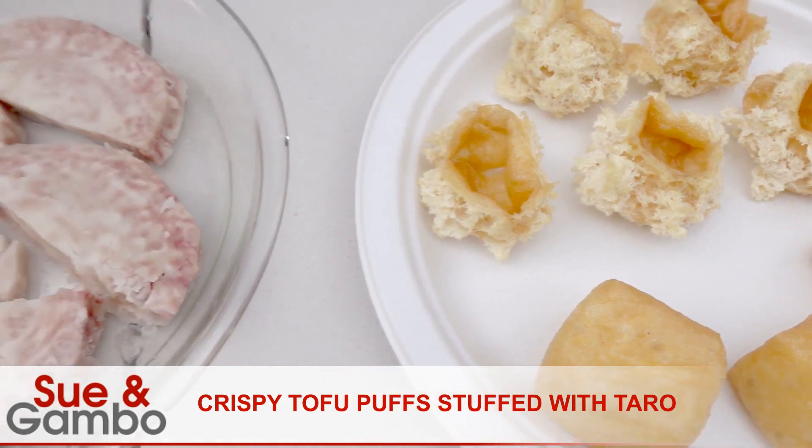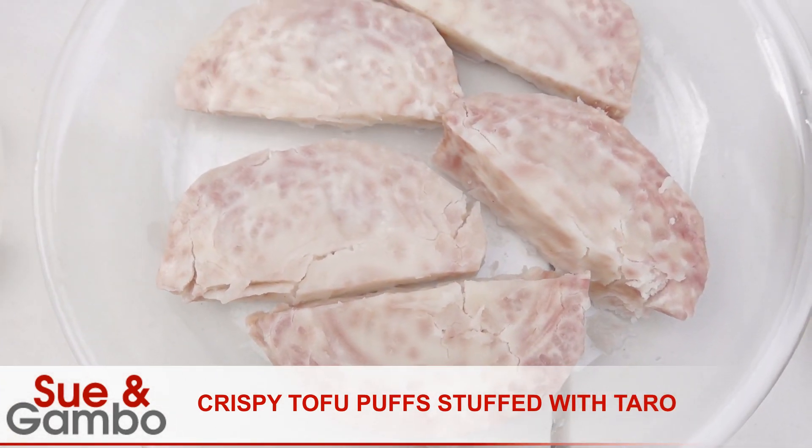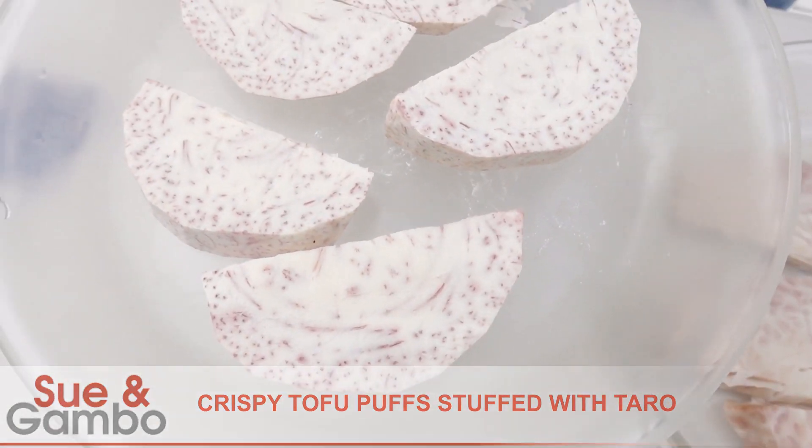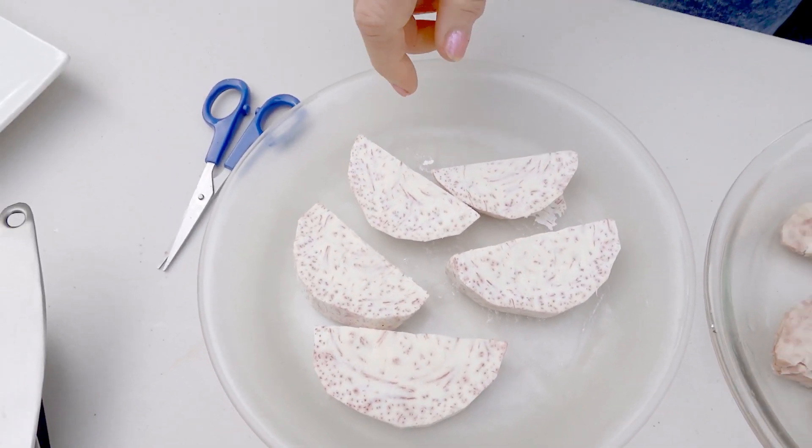And also I have eight ounces of taro. Taro looks like this, about eight ounces. You need to steam that for about 15 minutes.